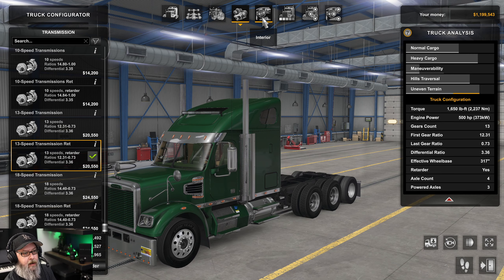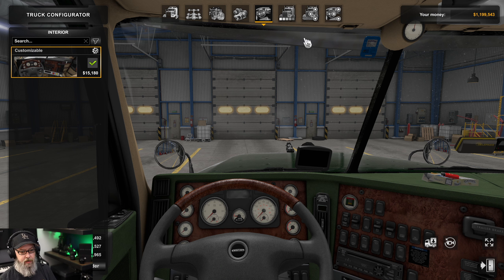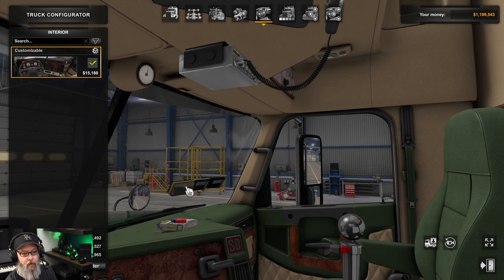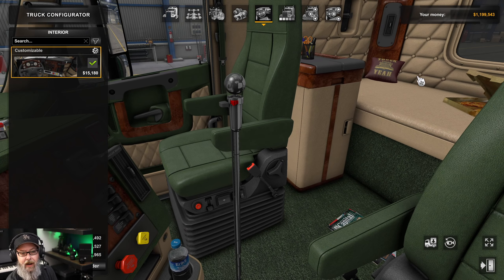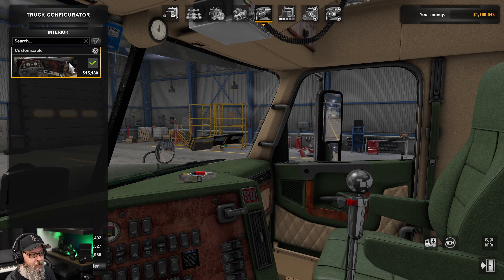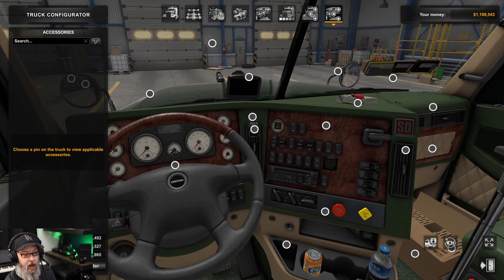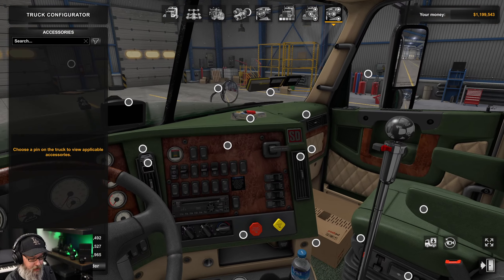Now let's go to the inside. Usually the interior is a lot less involved, but I was pretty astounded by the number of accessories here. We don't have anything to customize in the initial interior panel, but looking around you can see colors on the door, tufting, carpet, and all this area in the back — all of it can be changed. There are a ton of nodes for $25, which is pretty crazy.